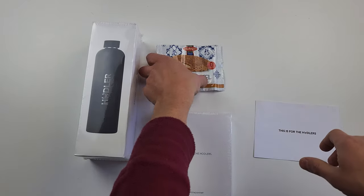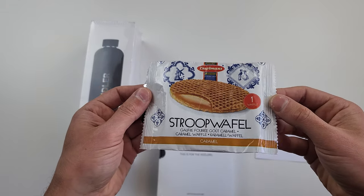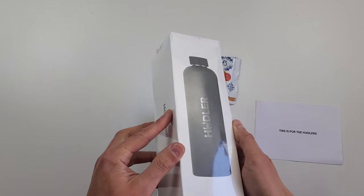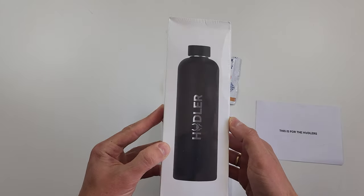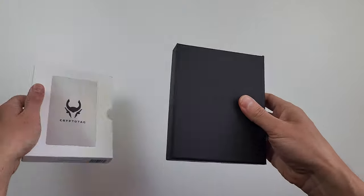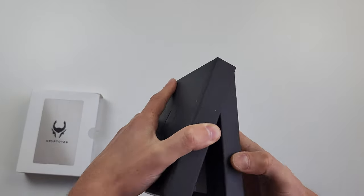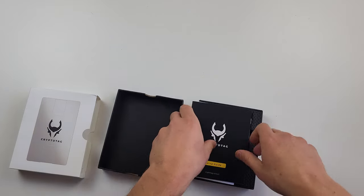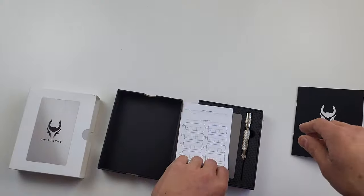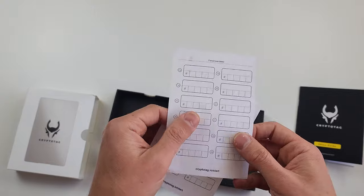So first of all, you see a set of things. The package includes two gifts from the producer — a bottle and a waffle. I will get to it later as I've got one comment about it. But let's proceed to the device and unpack it. There is a nice black box inside which contains an instruction and two paper sheets to write down seed phrases — it's temporary, and you will come to understand why.